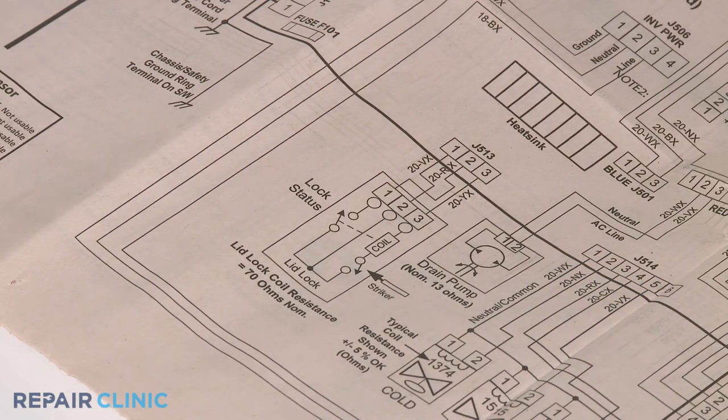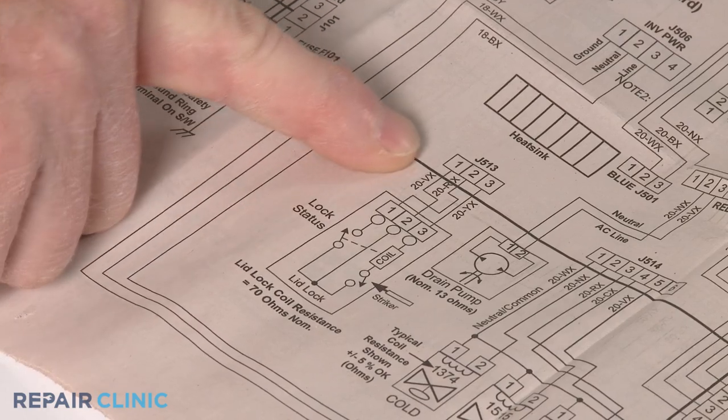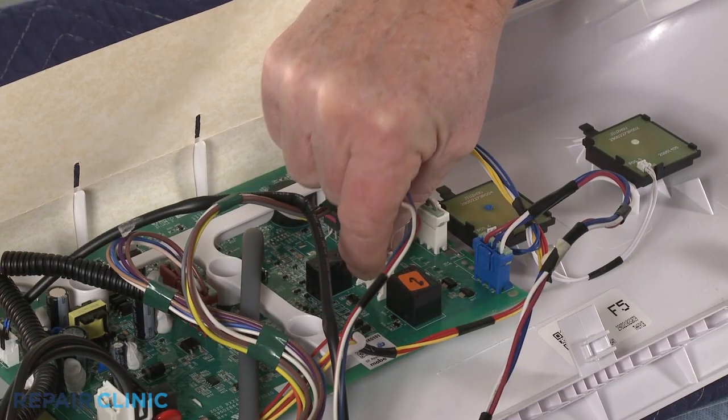Once you've accessed the board, refer to the appliance's wiring diagram to identify the location of the lid or door lock wire connector, then disconnect the connector from the board.